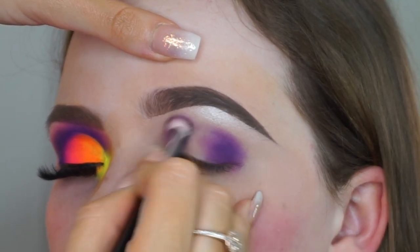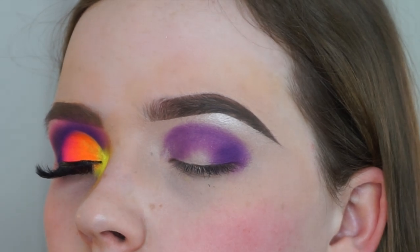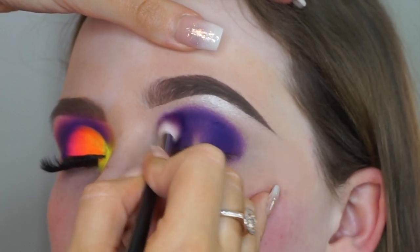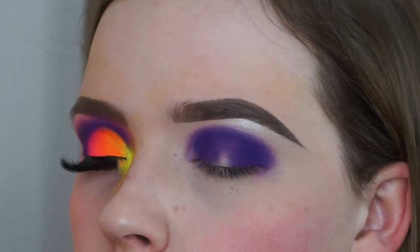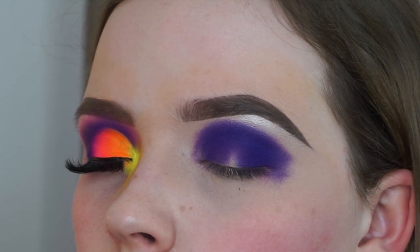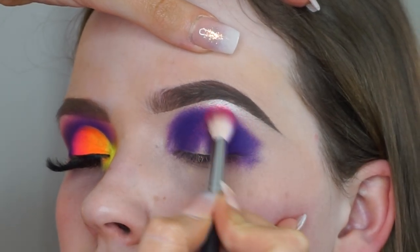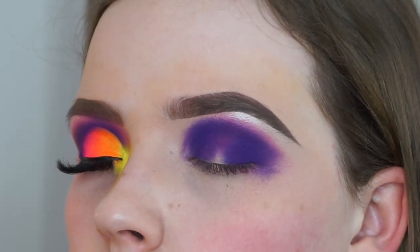I'm bringing it up nice and high in the inner corner as well. Now I'm moving into the P Louise Secret Center palette and using the shade 'Addicted'. This process may seem long but it just takes time — keep going back and forth with your colors to really build the intensity. Once I'm happy with the shape, I'm going in with 'Infatuation' from the P Louise palette on a different brush and just slowly buffing that into the other corners to help it blend a wee bit more.